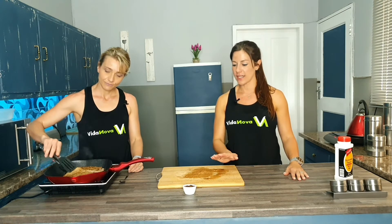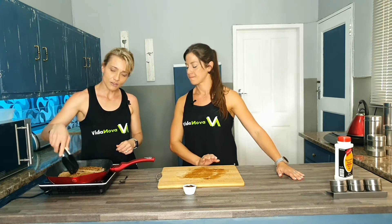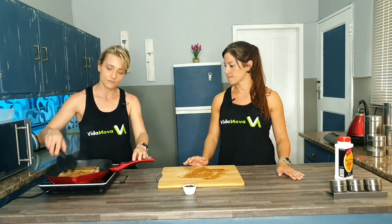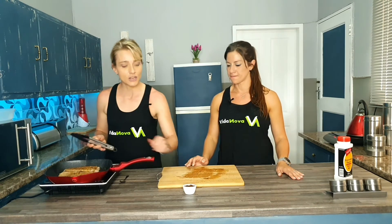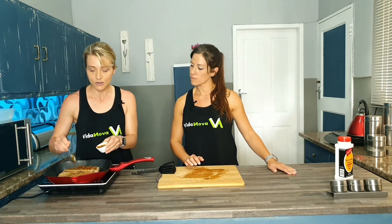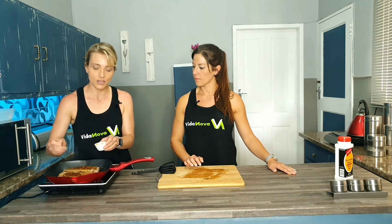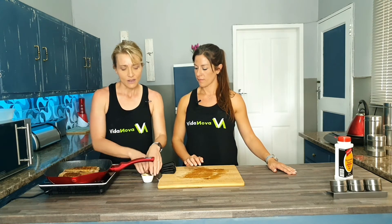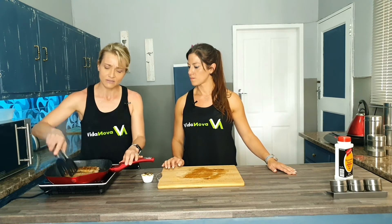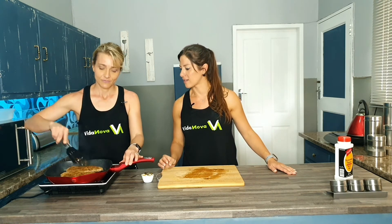When do you put the chutney on — while it's still in the pan or after you take it out? As soon as it looks reasonably ready and has a nice color, then you can add the chutney. All you do is add about a teaspoon or so, because as soon as the chutney heats up it becomes more runny, which multiplies itself and gets sticky like a basting.